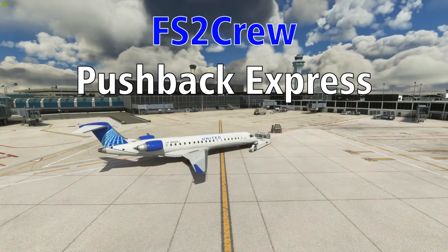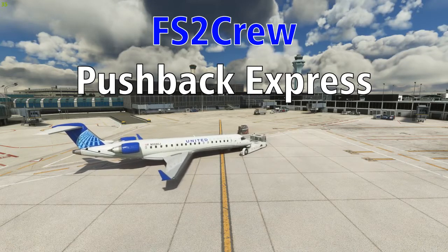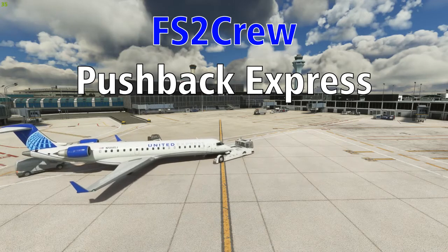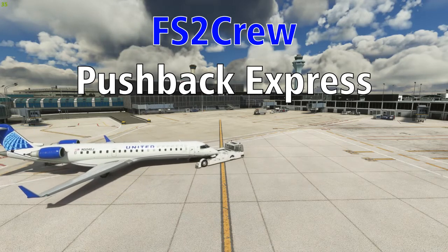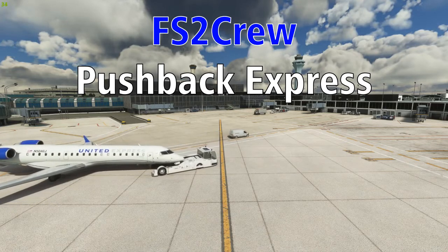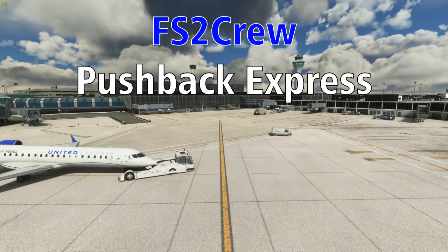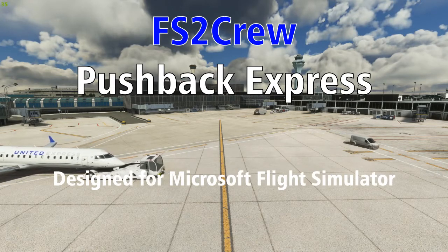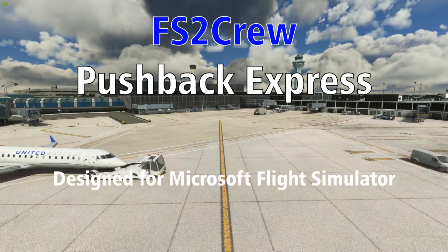About two years ago, I reviewed Pushback Express for FS2 Crew. When I did so, it was a relatively new piece of software, and true to form, FS2 Crew has pushed a continuous set of updates to Pushback Express over the last two years, to the point where I felt the previous review was no longer an accurate reflection of Pushback Express. Therefore, I am redoing my review of Pushback Express by FS2 Crew.